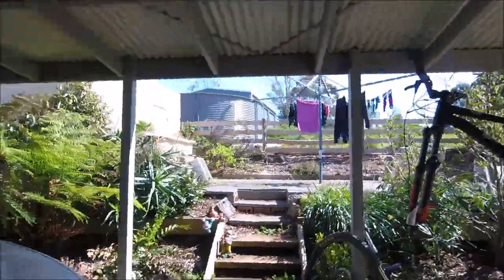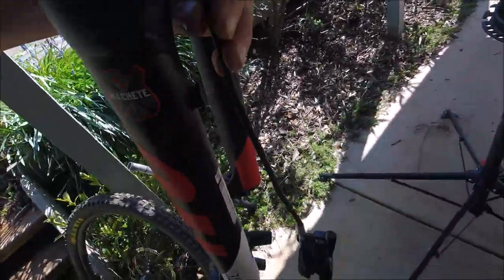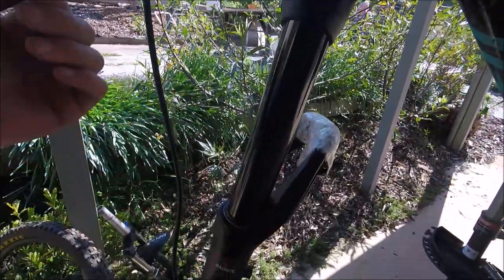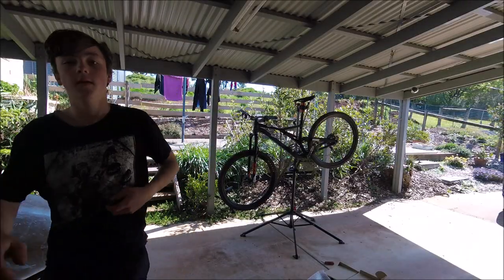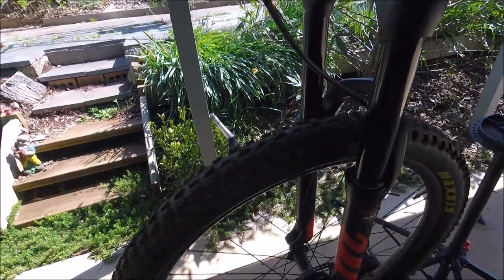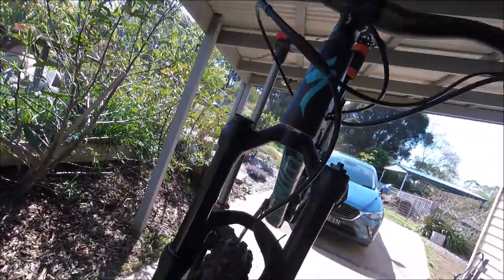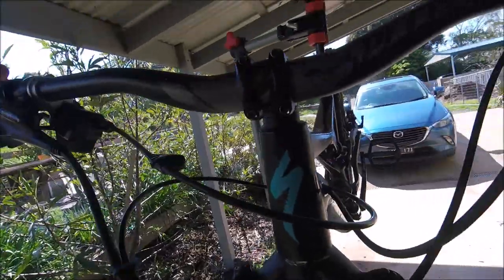Okay, so we've just installed the fork — it looks absolutely amazing. Now we've just got to chuck the brake on, chuck the wheel in, set the sag. We've got to tighten everything up on the bike. The thing with this hex lock system is you tighten it up here but the axle goes out that way. As you tighten it, it goes in; as you loosen it, the axle comes out that side. That's it for the video guys — just got to straighten up the stem, clean up, and I'm gonna go give it a trial run and I'll take you guys with me.